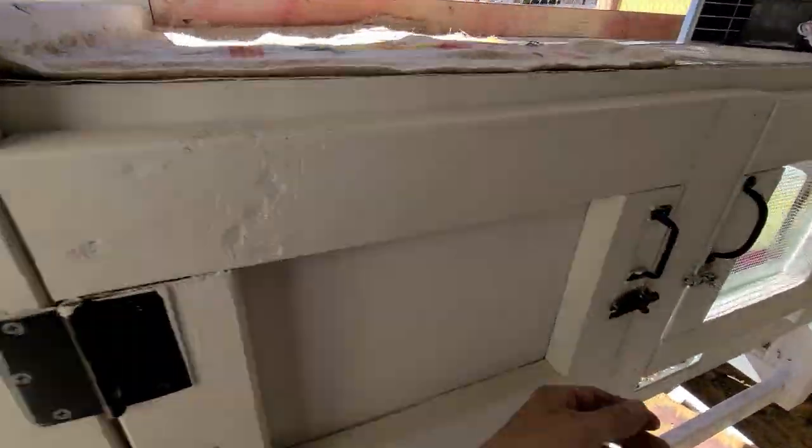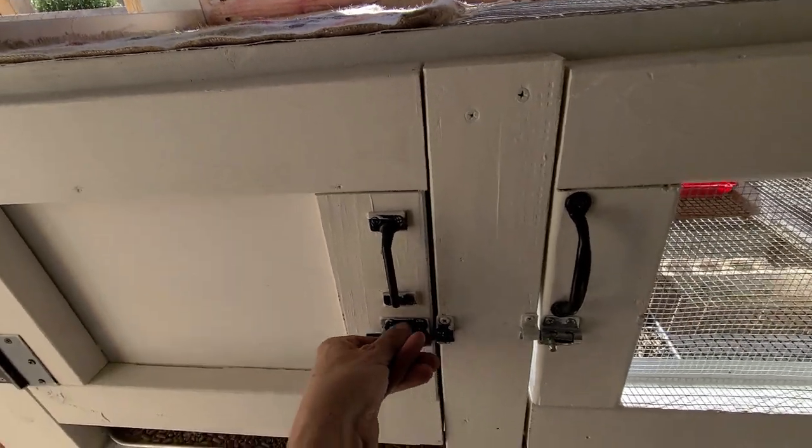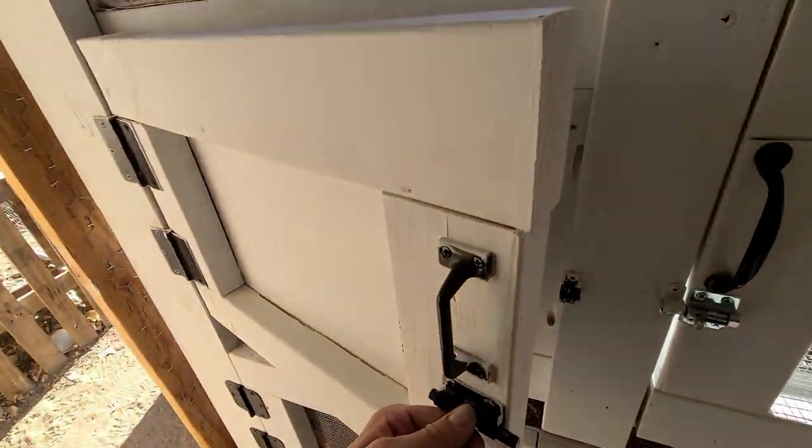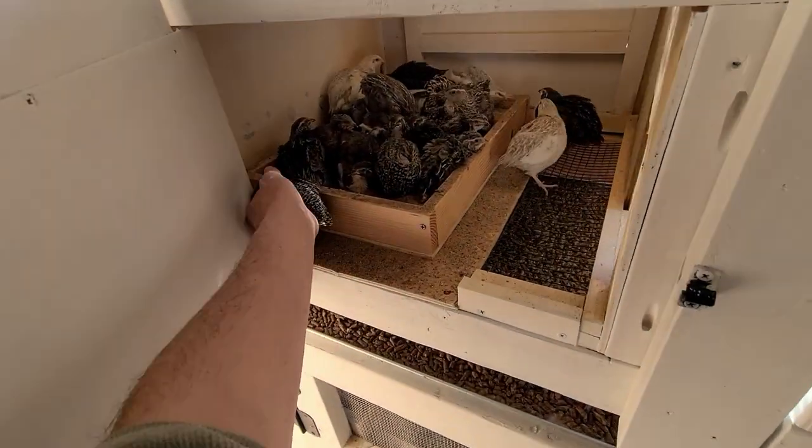It looks like the birds really enjoy their sand baths — most of them are all up in there. Look at that! They are loving that.